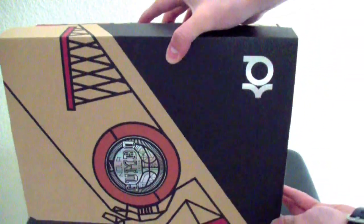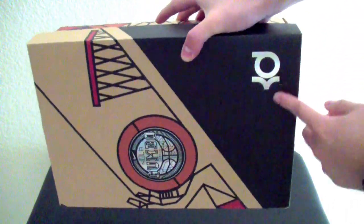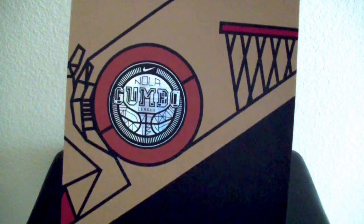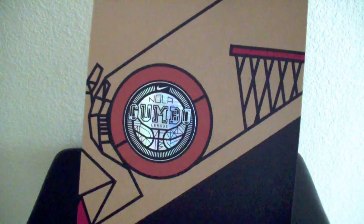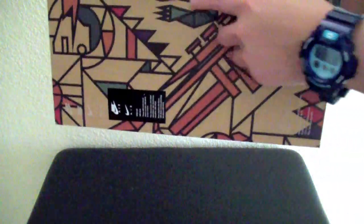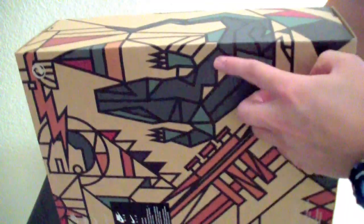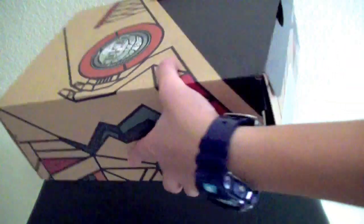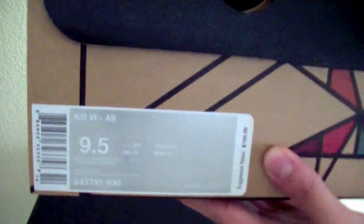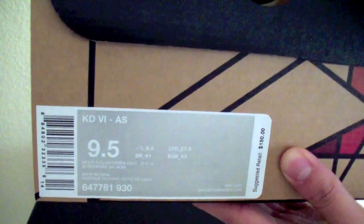Based on the box, you guys already know — it says KD right there. This is the KD Illusion, part of the All-Star, the gumbo one. Really nice box design — this is a unique box design. It has that alligator right here. Then it says KD6 All-Star. Retails for $150.